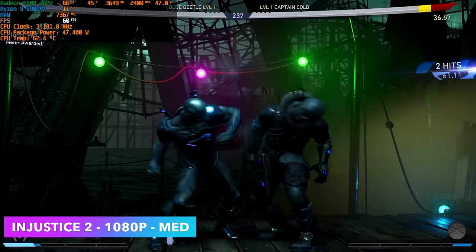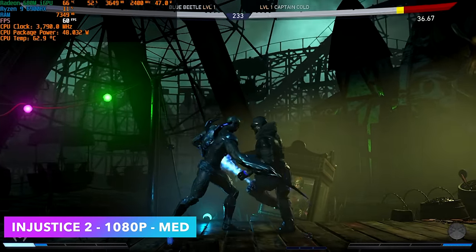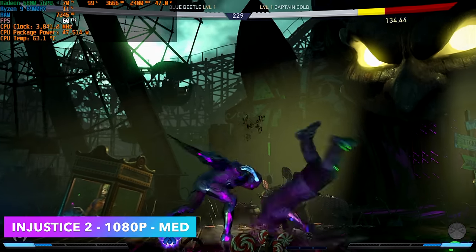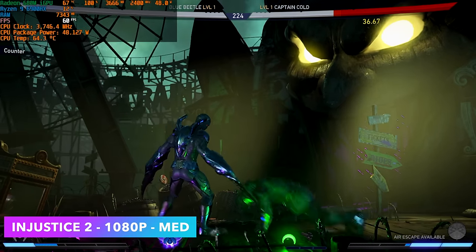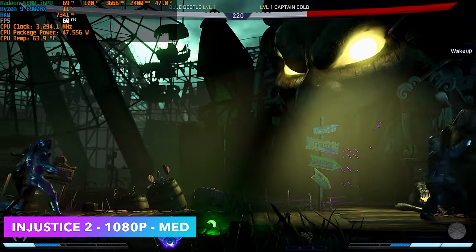Injustice 2 is one of those games that performs very well on these APUs - 1080p medium settings gives a constant 60 FPS. I've had really good luck with fighting games on this setup. Street Fighter 5 at 1080p medium settings and even Mortal Kombat 11 at a low-medium mix 1080p runs at full speed.